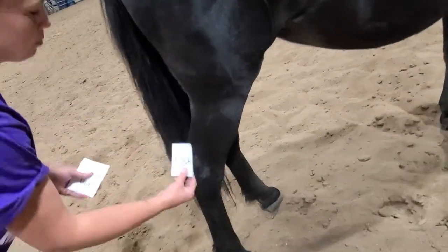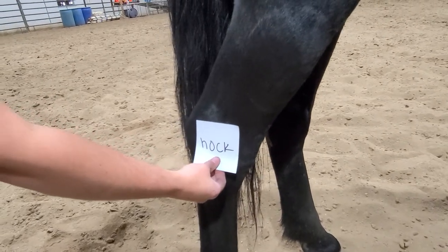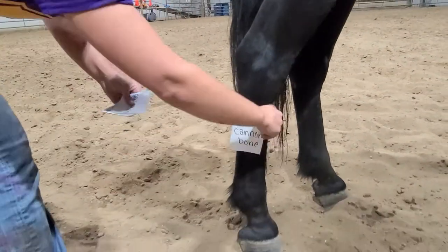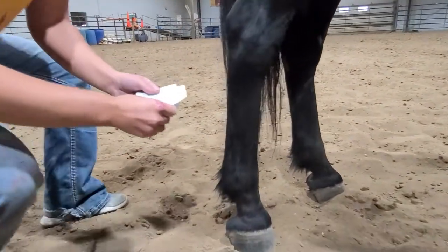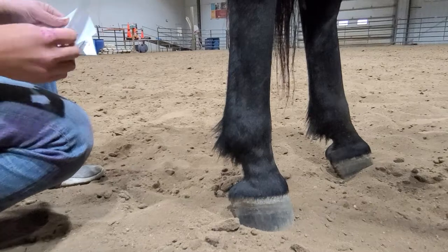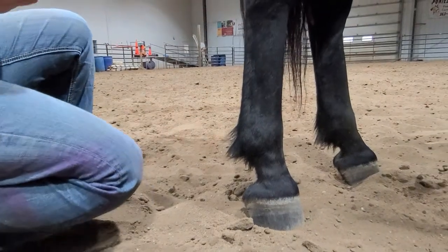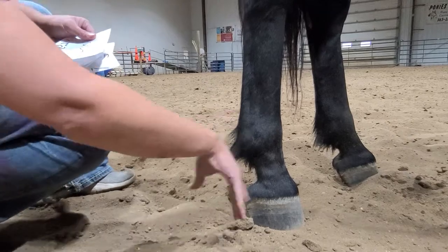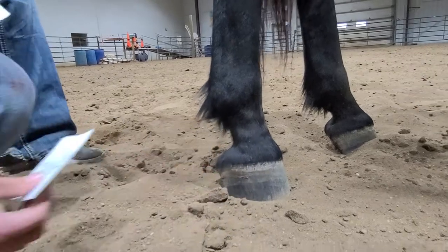Continuing down the back leg, this pointy joint right here is called the hock, H-O-C-K. Moving down from our hock, we have the cannon bone — this long bone right in here. The joint that comes next after the cannon bone is the pastern, right in here. Sitting on the back of the pastern, this little flowy part, we've got the fetlock. Most people are going to clip that off, especially in show horses, unless you have big draft horses where you want a nice flow. And then of course we've got the hoof — we're not going to get into the parts of the hoof today, we'll save that for another time.